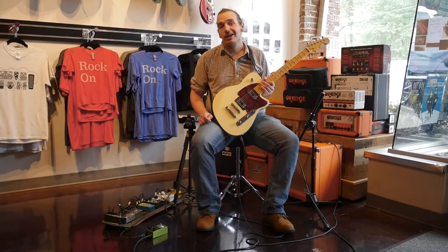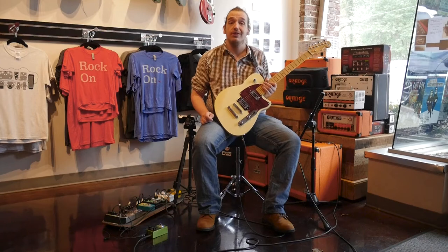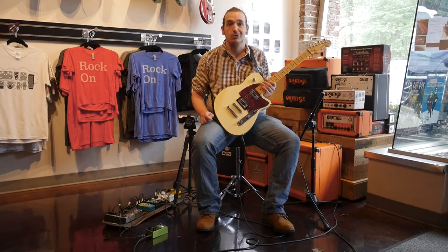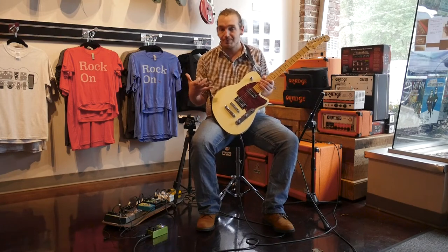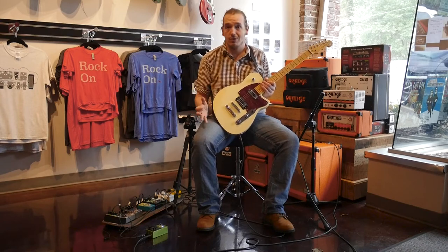Hey guys, this is Clay, your resident pedal expert over here at Mason Music, and today I'm going to show you something that is really, really cool. It is the Earthquaker FX Hummingbird Tremolo pedal, and it does some cool stuff. As far as basic tremolo pedals go, this has all of that and way, way, way more. Let's take a look.